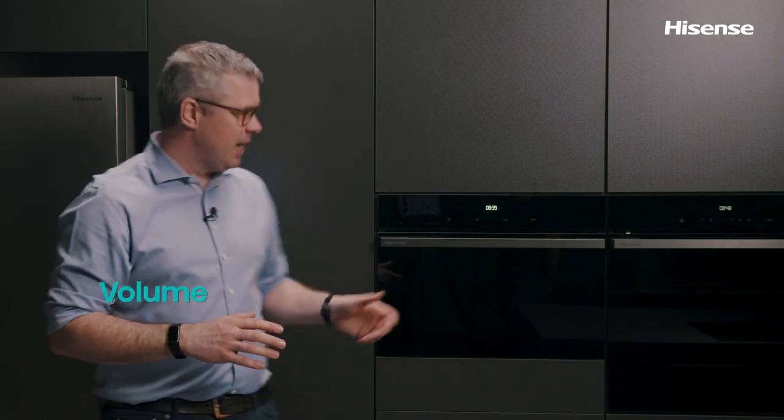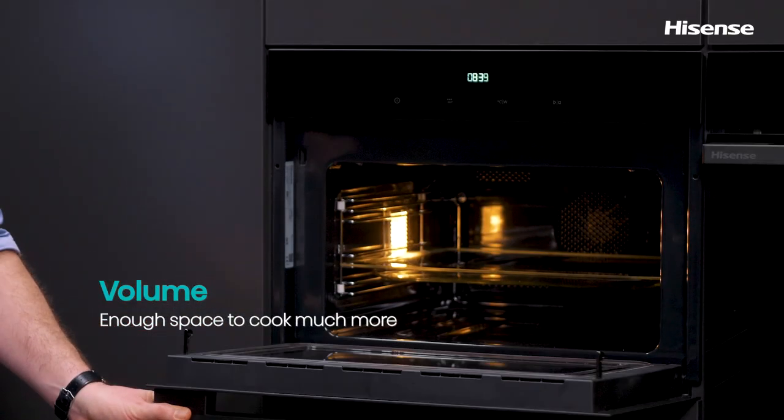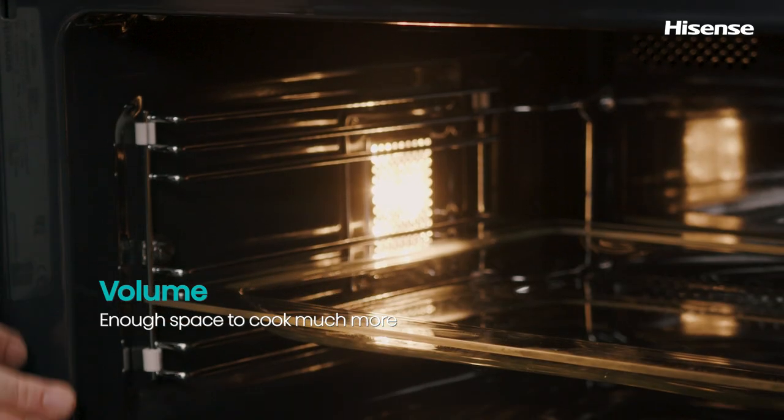This Hisense Compact Oven with microwaves features everything that the Hisense standard one does, except it has a smaller capacity — 50 liters and 4 levels of baking. For more info on the standard Hisense oven, please check the video at the end of this one.